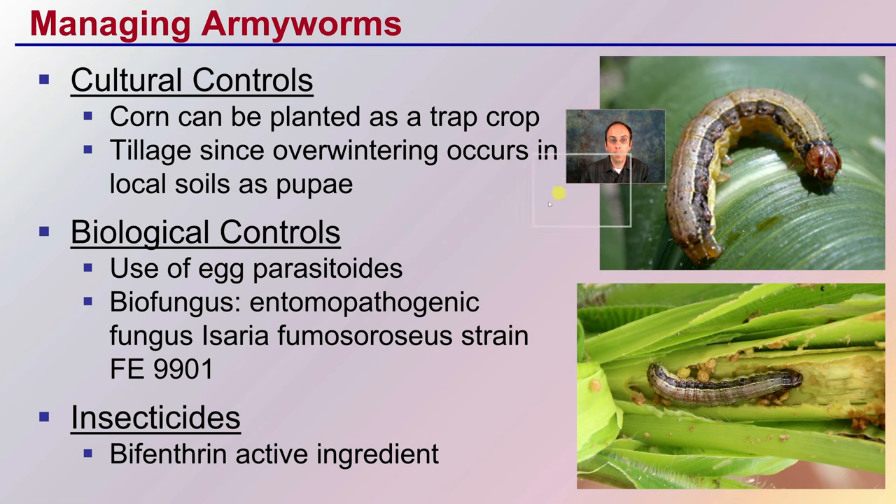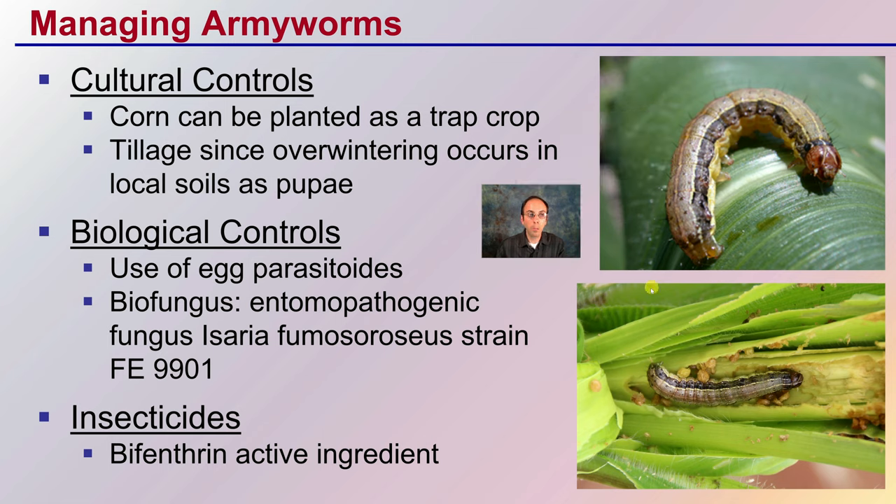Now managing armyworms in general — here's that yellow striped one — cultural controls: corn can be planted as a trap crop that will attract them, and you can spray and control them on the corn, hopefully keeping them away from cannabis plants. Tillage is also helpful, since overwintering occurs in local soils as pupae; tilling will help destroy them and reduce population pressure for the following year.